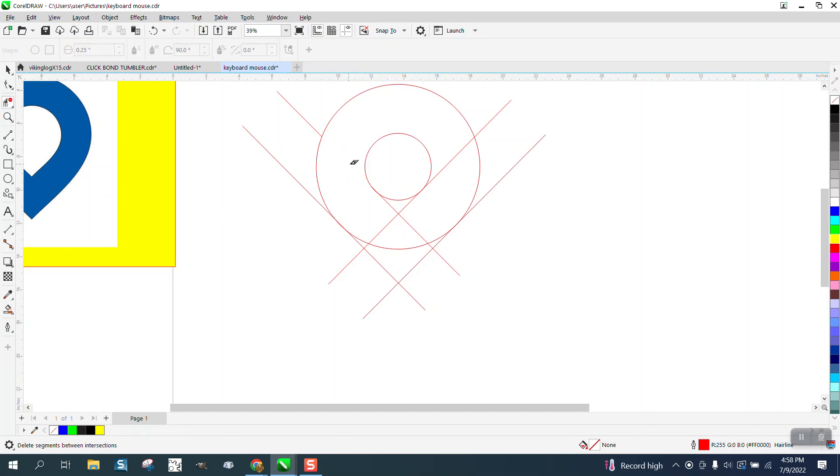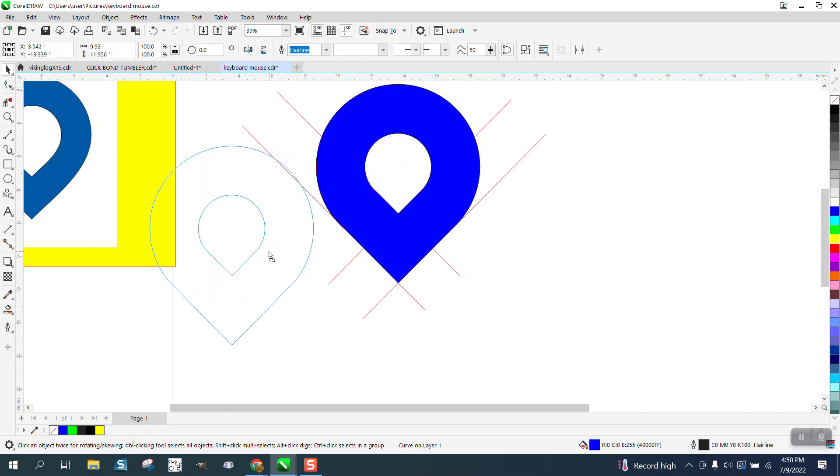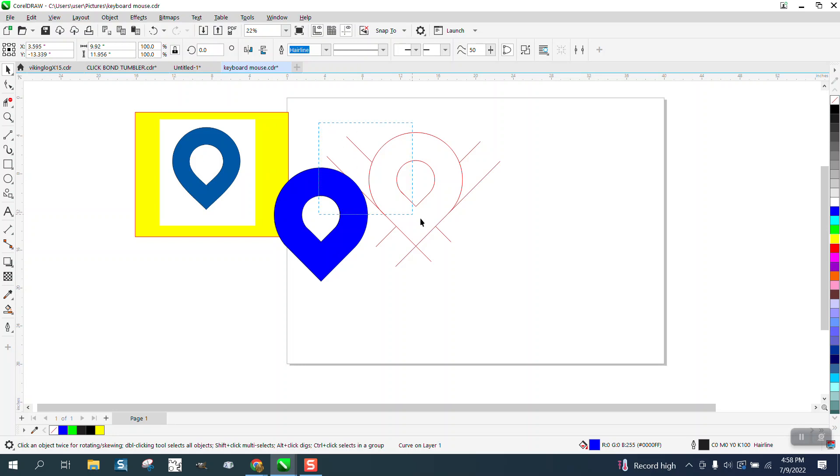Take the virtual segment delete and delete that line, delete that line, delete that line, delete that line — deleting all these. You see what I'm getting at. Then take the smart fill tool and fill that in, and that's going to seal all that up and make one shape.